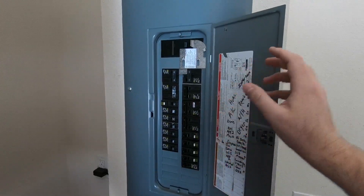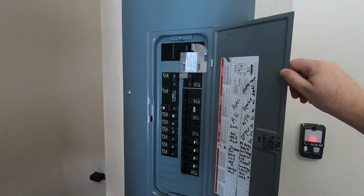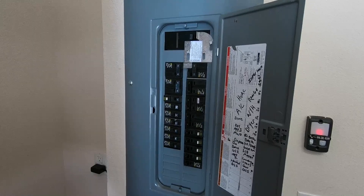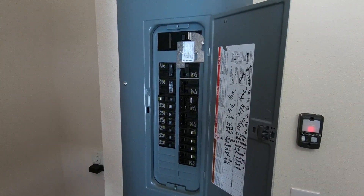I have purchased a Generac generator. It is 10,000 starting watts and 8,000 continuous watts. I live in a relatively small condo, so that should power pretty much everything I need — it'll give me my fans, refrigerators, TVs, Wi-Fi, all the necessities. But basically what this is: